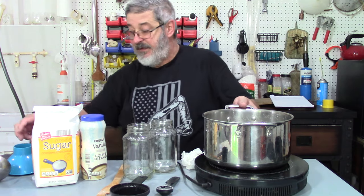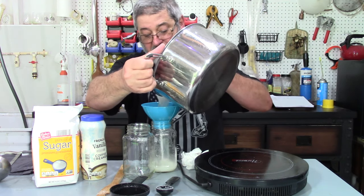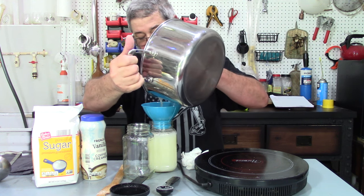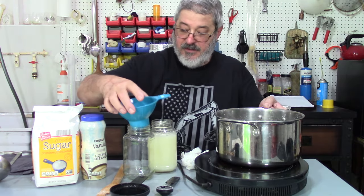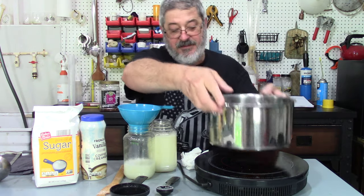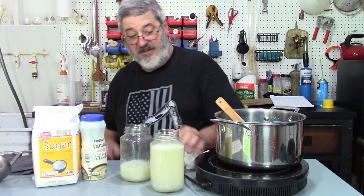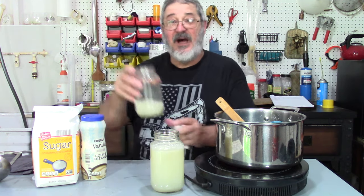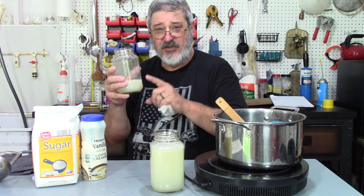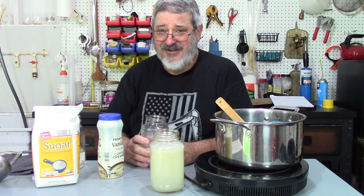We are going to put it into our jars. It looks creamy. Now, from past experience, once you put this in the refrigerator it will probably tend to separate — the powdered creamer from the rest of it. But just give it a good shake and then enjoy it.